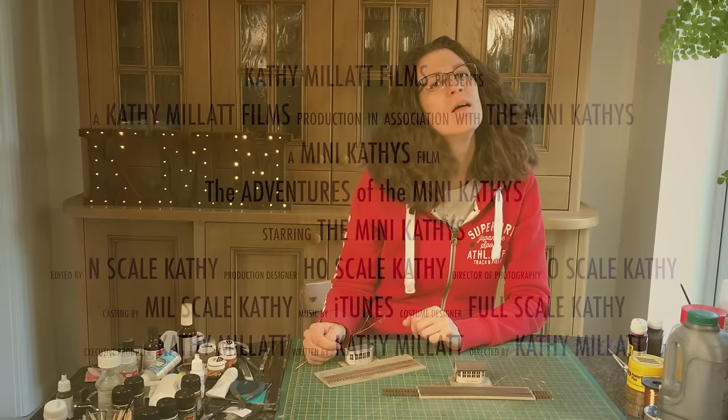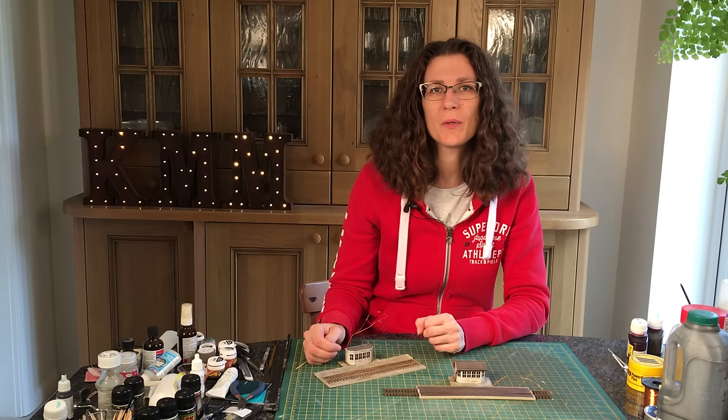I hope you enjoyed this week's episode. If you did then subscribe to me on YouTube, alternatively like me on Facebook at Cathy Millet Modelling, or visit me on my website CathyMillet.co.uk. See you next week!